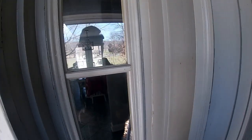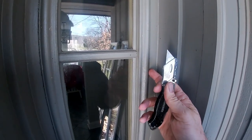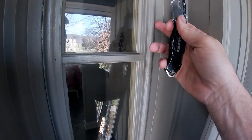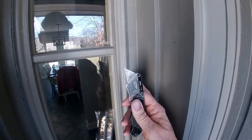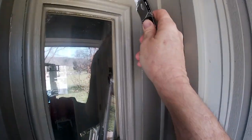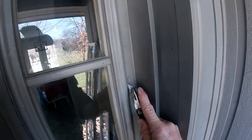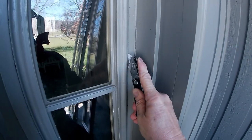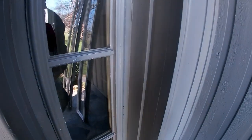The first thing you want to do before you start de-installing this is you don't want to pull paint. You want to fix it where it'll let go easier. So you make a cut line between what you're taking out and what's staying, and cut that seal area so it'll let go. And you just go all the way around to do it.